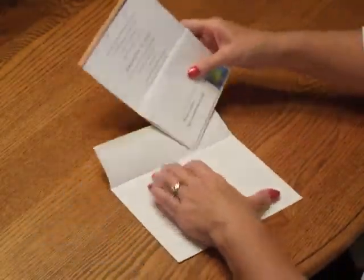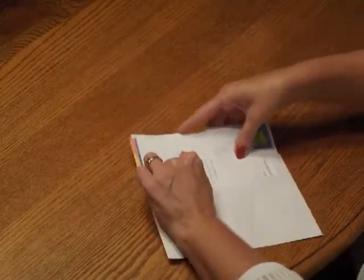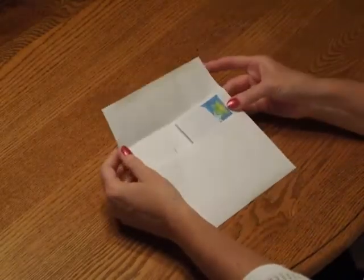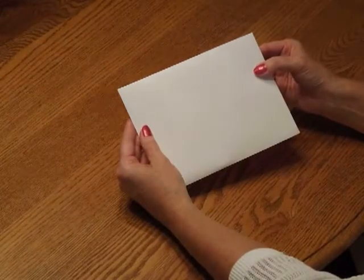Pick up the entire ensemble and insert it into the envelope so the front of the invitation is facing the back of the envelope. Close your flap, seal it, and you're ready for mailing.